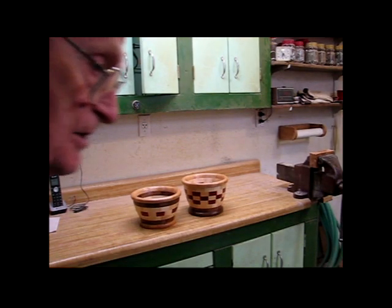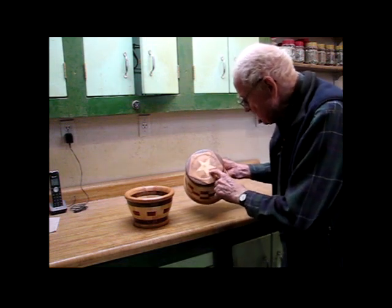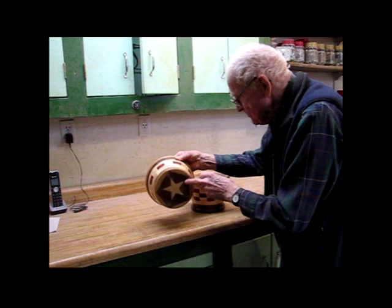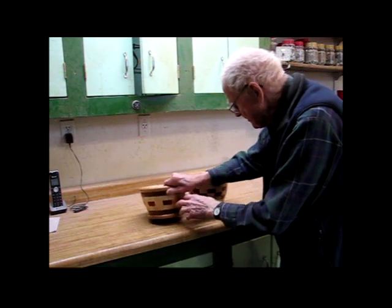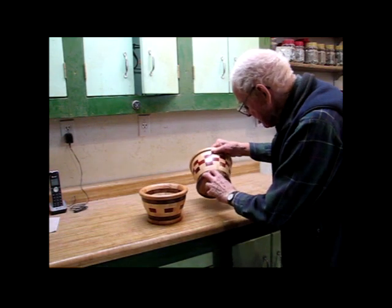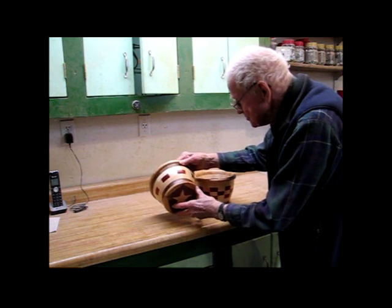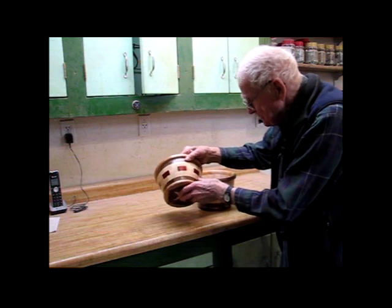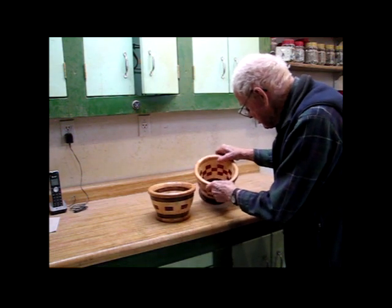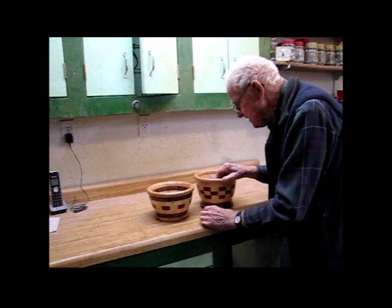Here are the two latest projects that I did, both at the same time. They replaced a couple that I didn't like the way they turned out. They both got five-pointed stars in the bottom — one surrounded with red oak and the other with walnut. This one's got a single row of red in there, and this one's got three rows of red colored wood. They've got a bead on the bottom and a bead up on the top to make it look more like a mold with handles. It's just another interesting project to use up some of the woods I had left over from other jobs.